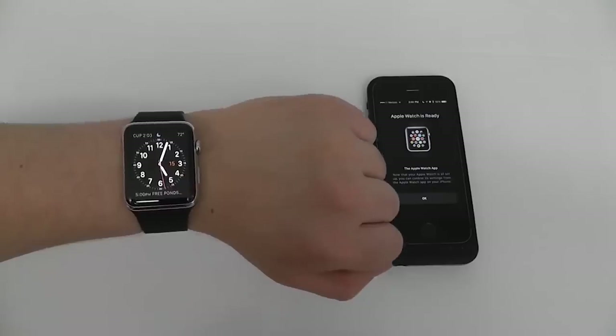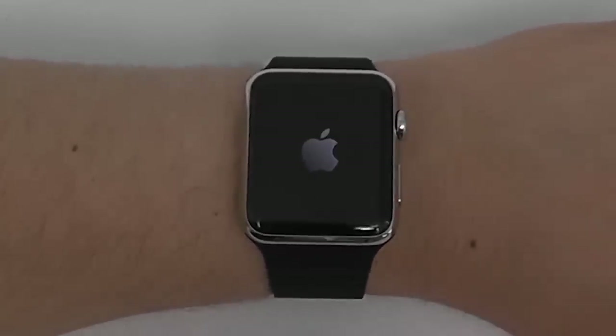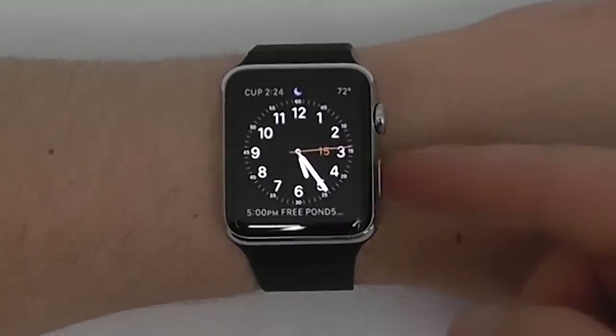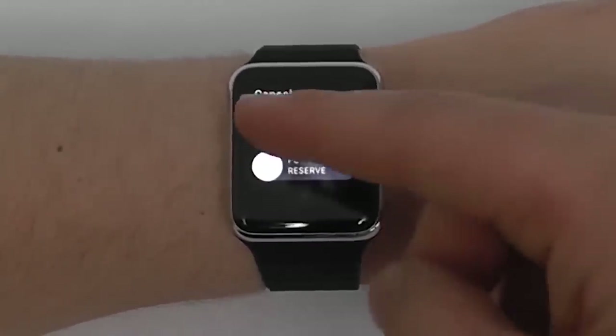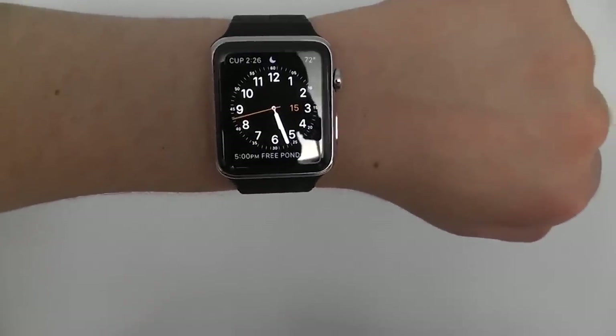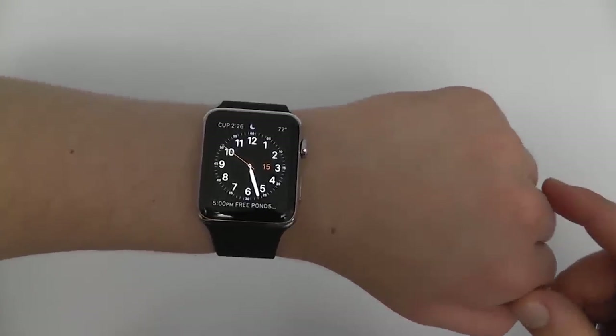When the Apple Watch is completely powered off, press and hold the side button to see the Apple logo, which means it's turning on. To completely power off, press and hold the side button, then slide the power off toggle. To wake the watch from sleep, bring it up close to your face, or just tap the screen. To put it to sleep, drop your wrist down.